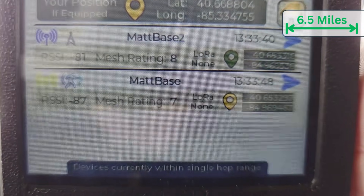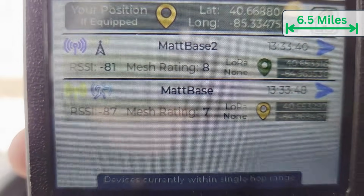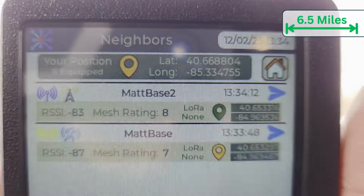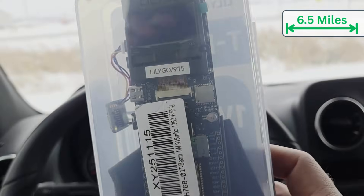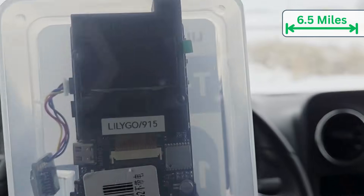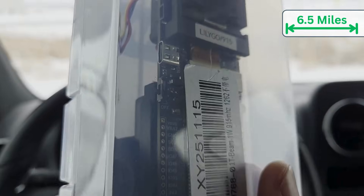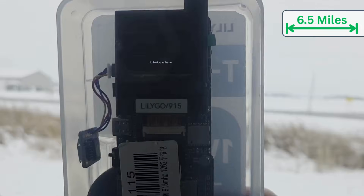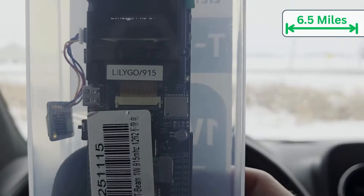I'm surprised I'm not picking up — there we go. So this has the rubber ducky antenna and an amp. I have two neighbors here. When I turn on the T-Beam it should show two neighbors, so I'm going to power it on. I've got one neighbor — now it's got two. It sees both devices. I'm going to drive a little farther.